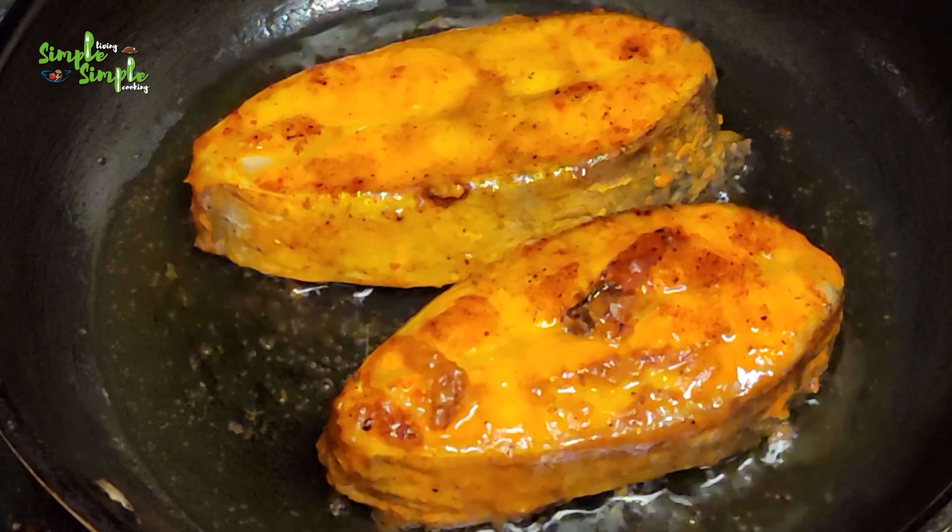When it is cooked on both sides, transfer it to a plate and serve it. It takes about five to six minutes to cook. The catfish fry is ready to serve — hope you all enjoyed cooking with me.